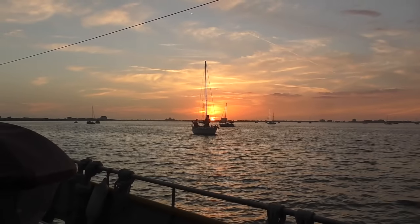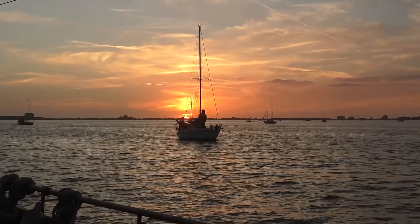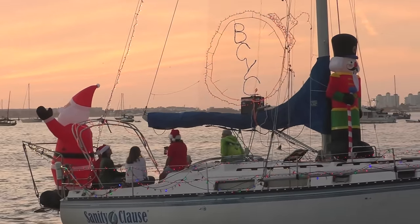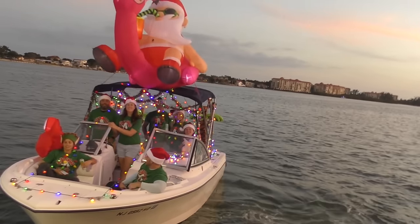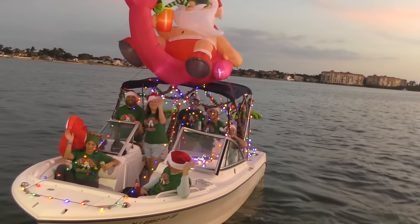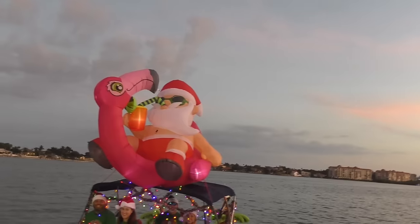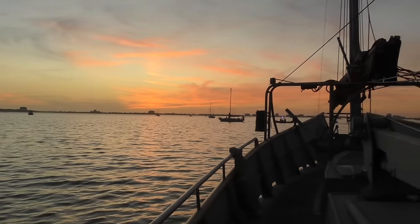It's Christmas parade night on Boca Ciega Bay. We get to see a lot of Santa Clauses and Christmas lights go by tonight. This is my kind of Christmas too — it hit 80 degrees today. Chatting with neighbors who are also local. A beautiful sunset to go along with it all.